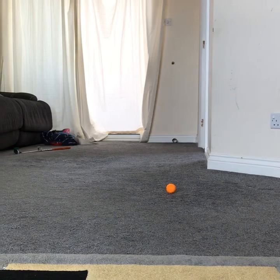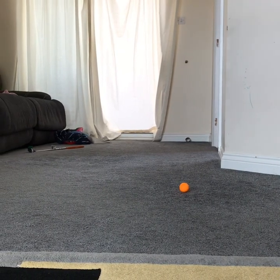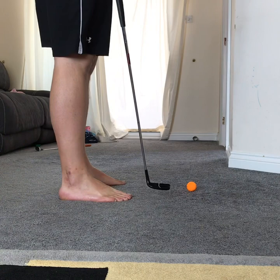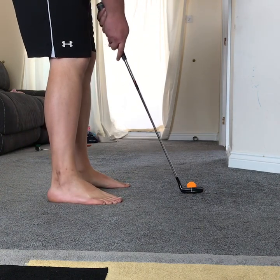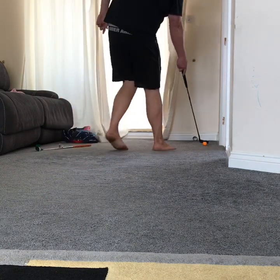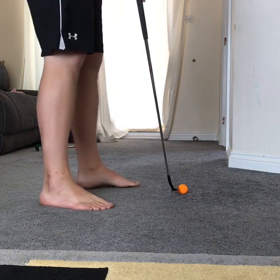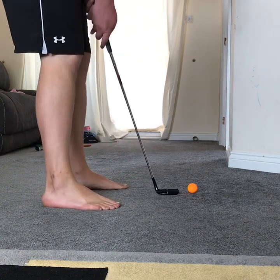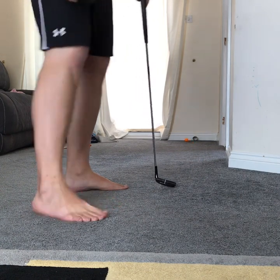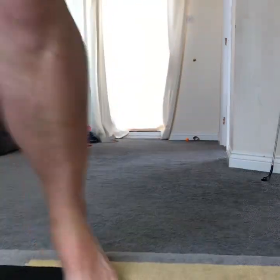So this is me having my goes from 12 feet, because I'm really old. I'm going to have two goes. One more go just to show you. A little bit of a better go the second time, but it's a tough challenge!